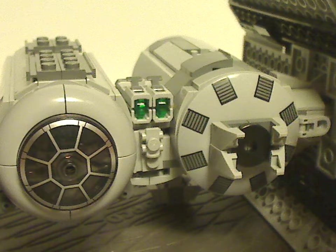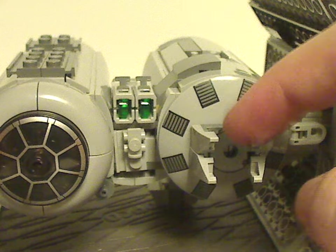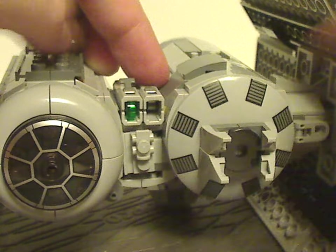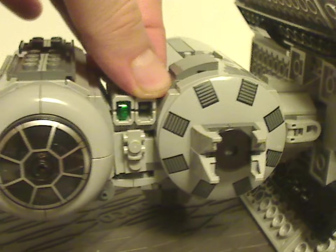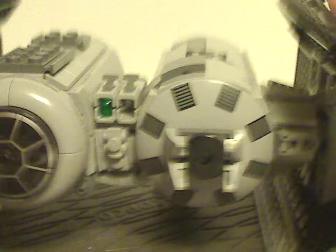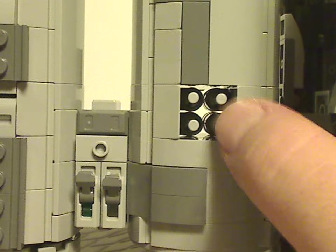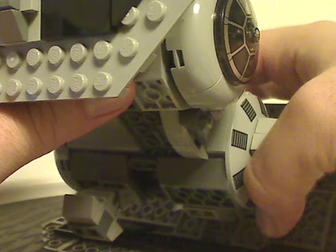As for the front section, which is most likely the spot for a blaster, instead we've got that in the center with a couple stud shooters that launch like so. As for the center section, it's comprised of two different parts, one of which has the bombing feature. These pegs are what the flick-fire missiles drop down from — just stick your finger in there and get them to drop out. To reload, just turn it over and stick them in one at a time.